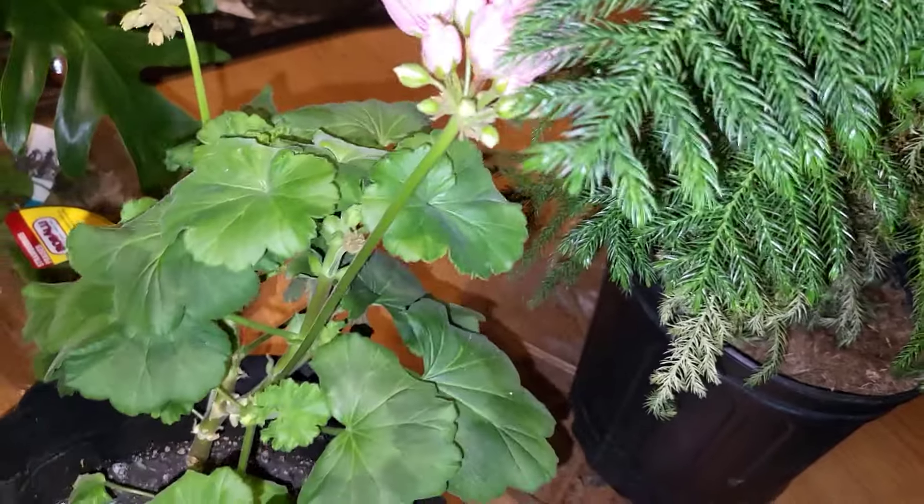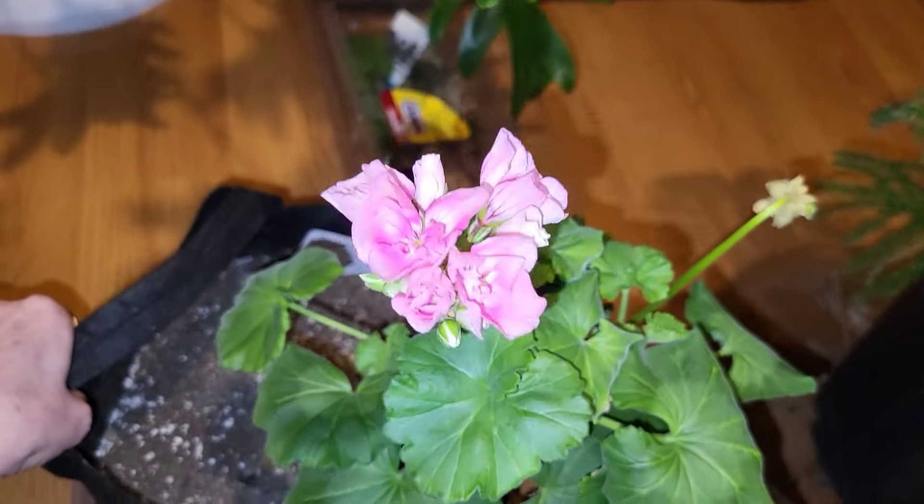This is the geranium my mother gave me a cutting of a few months ago. I had to repot it — see, it's so pretty.